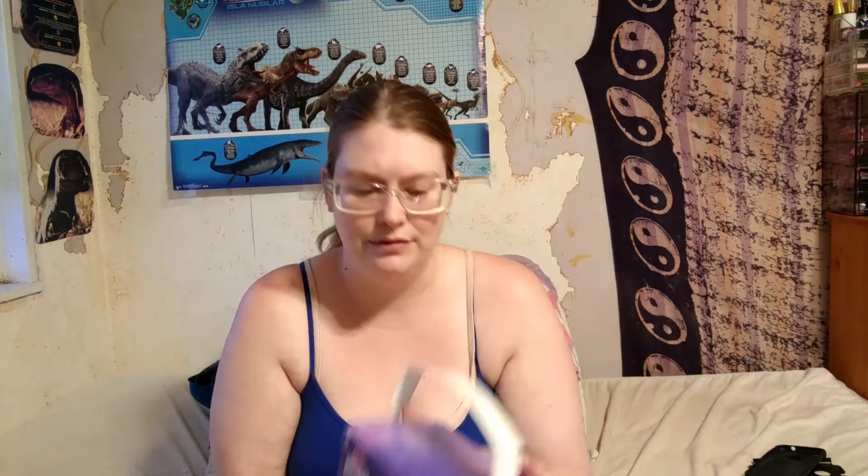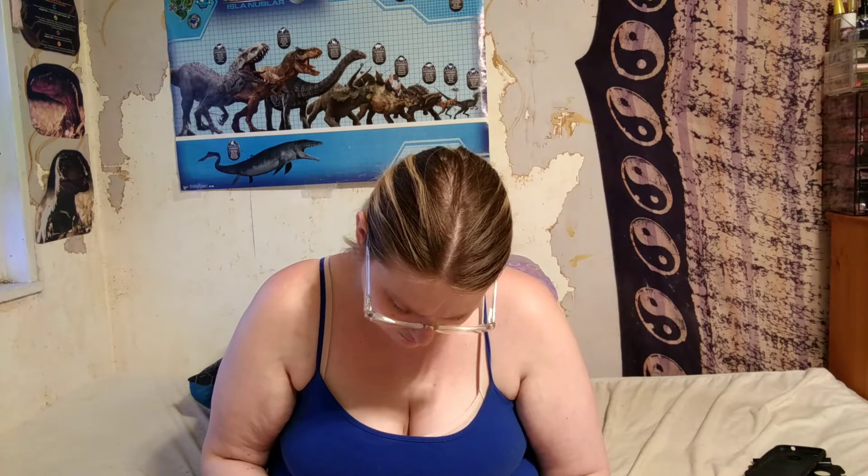I'm gonna open up this one. Wow, this has a bunch of these in them. Let's see how many there are — there's four. I'm gonna save the box 'cause I like the box. Actually, I might not open these now. I'm gonna send two of these to my friend and open them when she gets them for her birthday. So I'm not gonna open these now.